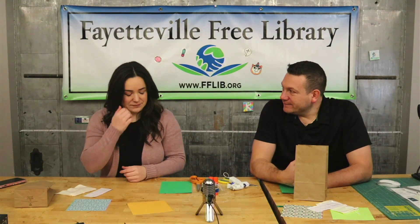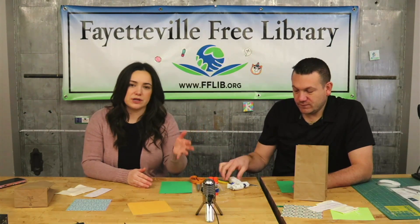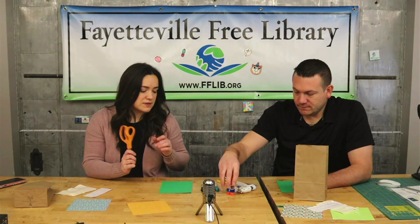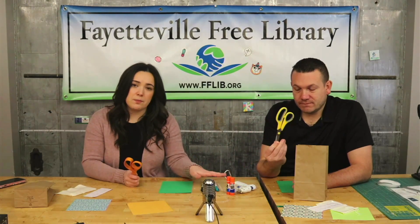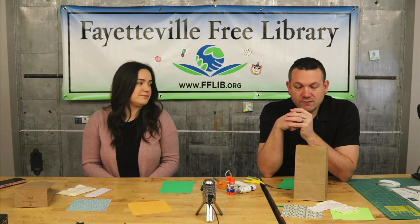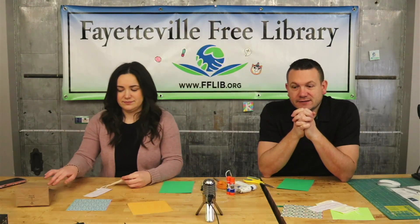What else will we need? You will probably want glue of some kind. We've got hot glue and glue sticks today — I think either one is going to work fine. You're going to want a pair of scissors, probably some markers, and then maybe just an extra piece of paper. But that's about it. We're ready — let's begin.